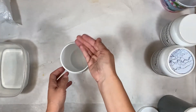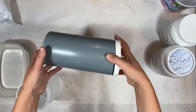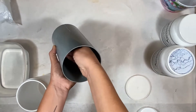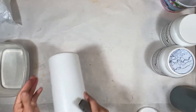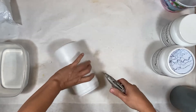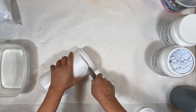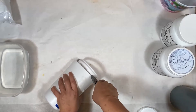You also need a container to hold the mixture, and you want your container to fit your body part. I'm going to do my hands, so I'm looking for my hand to fit in there with at least one inch of clearance all the way around, including the bottom. Yogurt containers and milk jugs or milk cartons work really well — as long as it's waterproof, it will work.